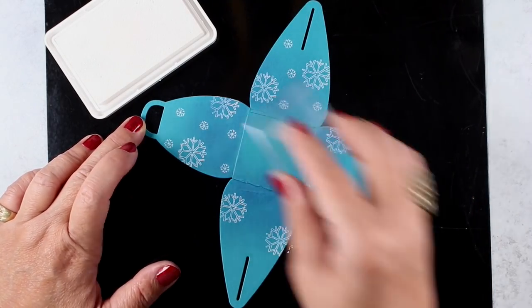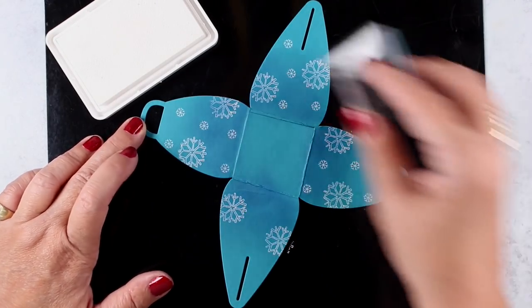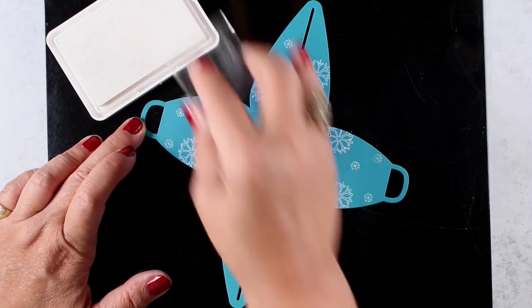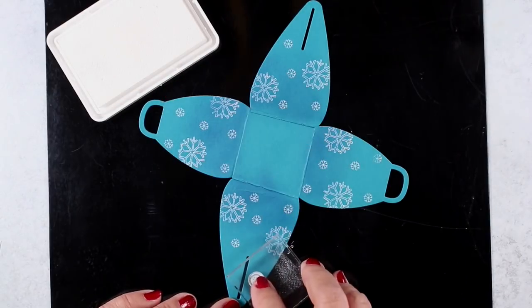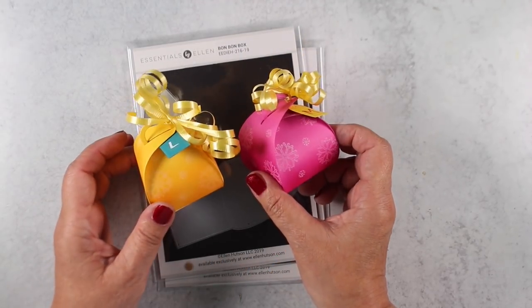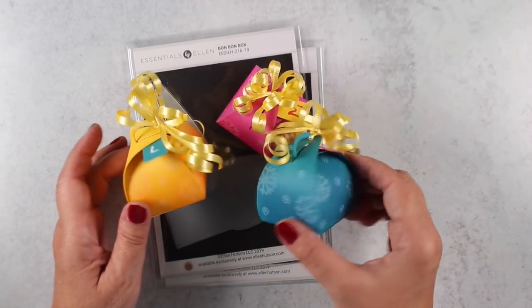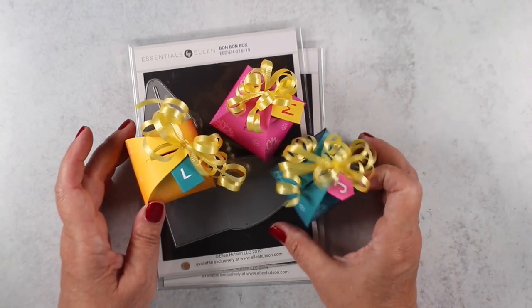This snowflake is from one of the MFT sets that came out recently, but I'm sure you have snowflakes in your stash. Look how cute — you can customize these boxes for anything, any time of year. This bonbon box is one I'm going to use a lot because they're so cute. I put little bows on them and then you can put initials on the teeny tiny tags for who you're going to give them to — they're itsy bitsy and very cute.